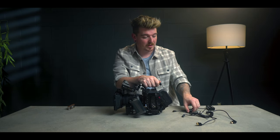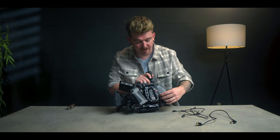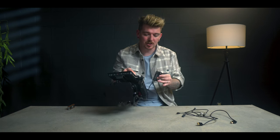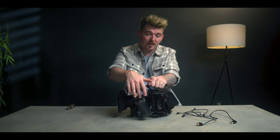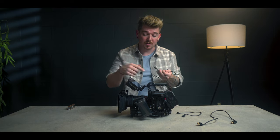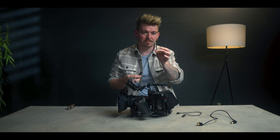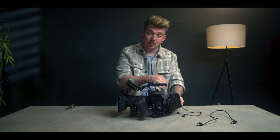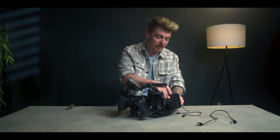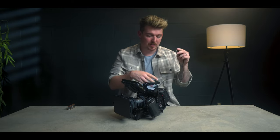Next we're going to take a D-tap to NPF 550 dummy battery and attach that on the other side of the Nitsy plate. This dummy battery is going into the Tilta focus handle to power the handle itself and the motor. Now we have the camera powered and the handle powered. Lastly the monitor — if you choose to go with this monitor it comes with a DC cable to a five-pin proprietary cable. We attach this DC port directly into the Nitsy battery plate, run our cable, attach the power cable into the monitor, and last but not least, an HDMI cable from the camera to the monitor.